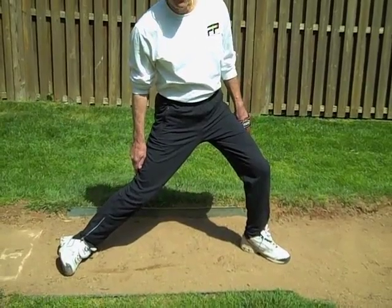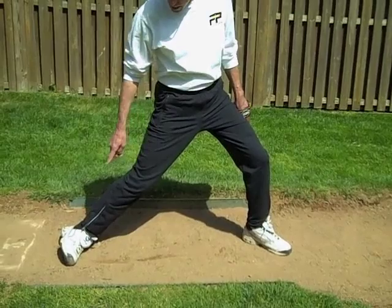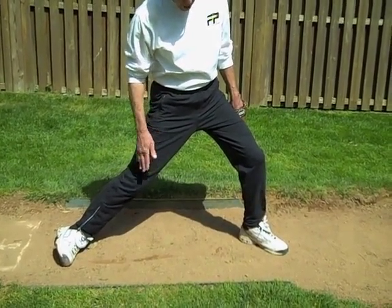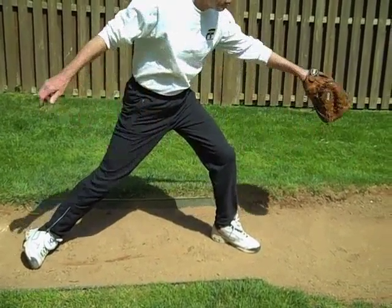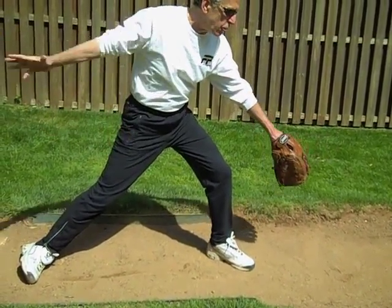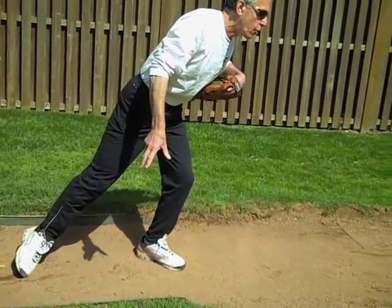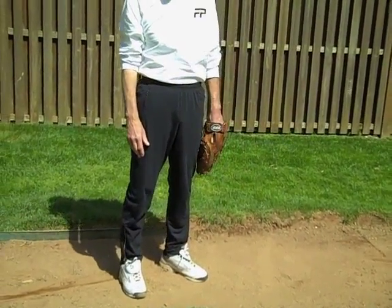This is what many pitchers do. My dry foot has collapsed on its side, creating a collapse of my backside and a bend in my front side, which almost always will create a forward lean. I need to drag this whole backside of my body through — it's really hard. It creates a forward lean and robs me of a tremendous amount of power and command in the strike zone.